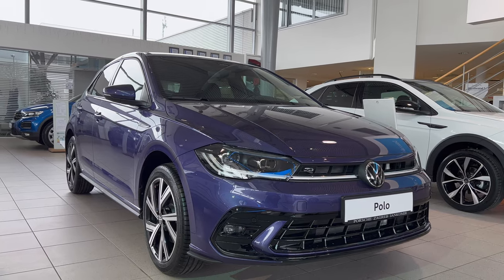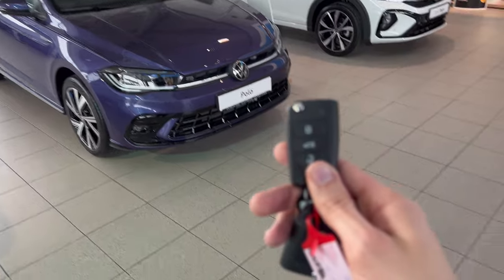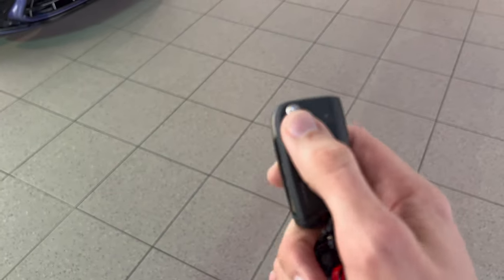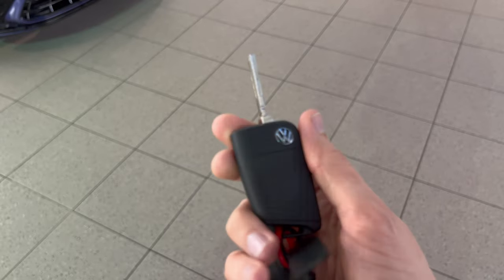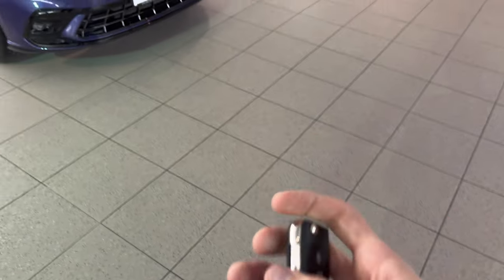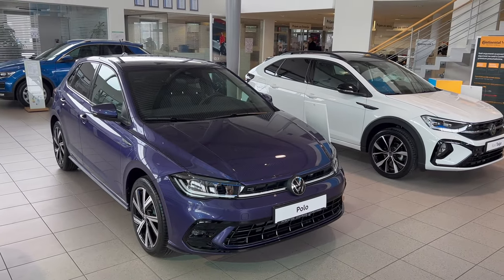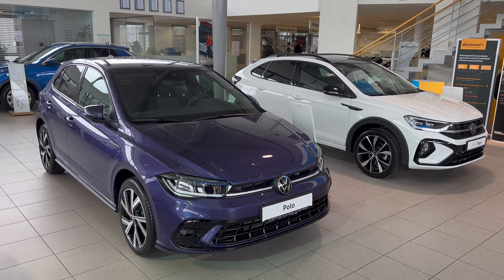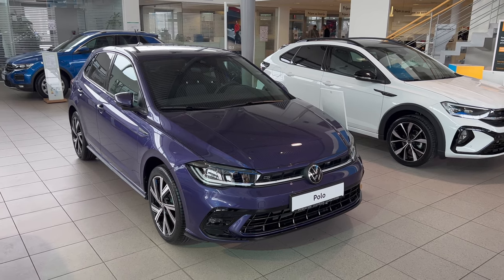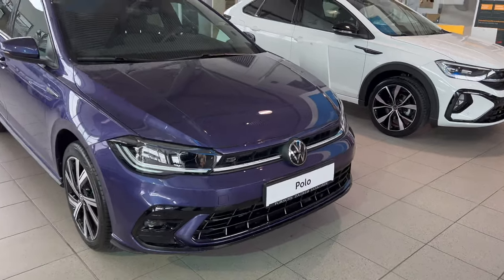Tell me in the comments what you think about the color option. Here's the key — you can lock, unlock, and press for the grasshopper-style physical key with the little Volkswagen logo. You can spec keyless entry, but as standard, if you lock the car the mirrors fold, and when you unlock it they unfold.